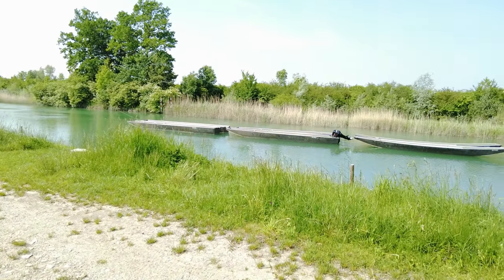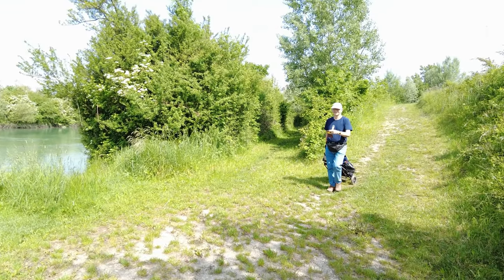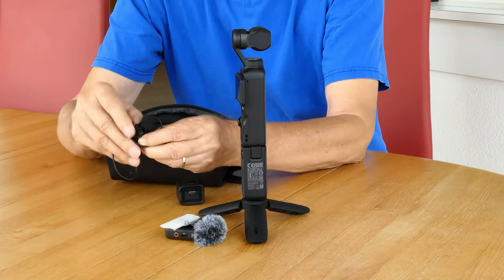These pictures were taken with the DJI Pocket 3. We like the good stabilization and the 4K image quality. Everything can be put into the small bag, though the bag should be a little bigger.